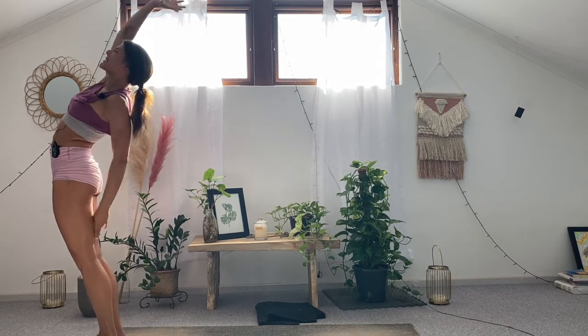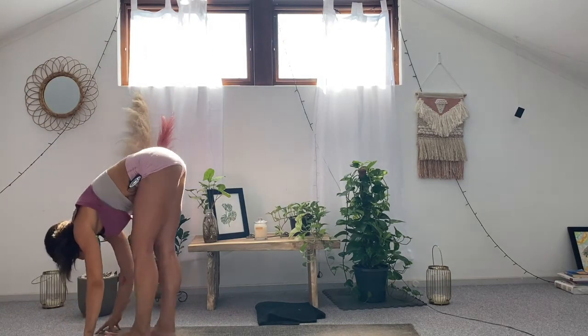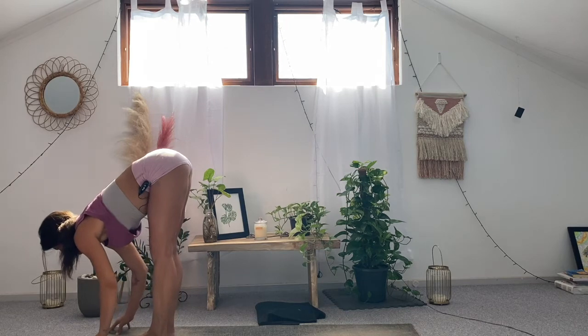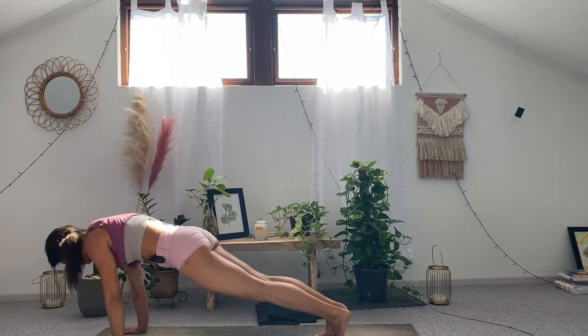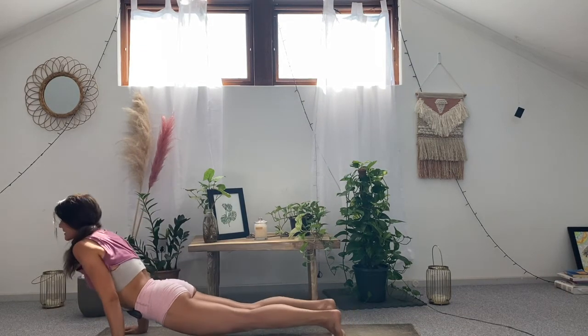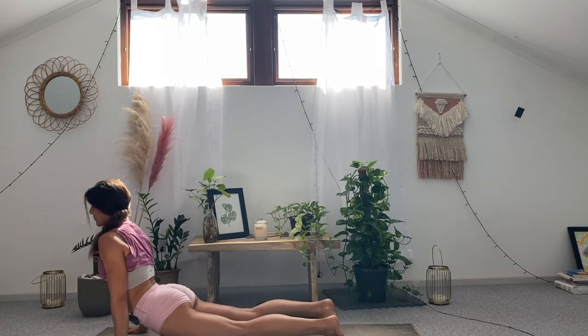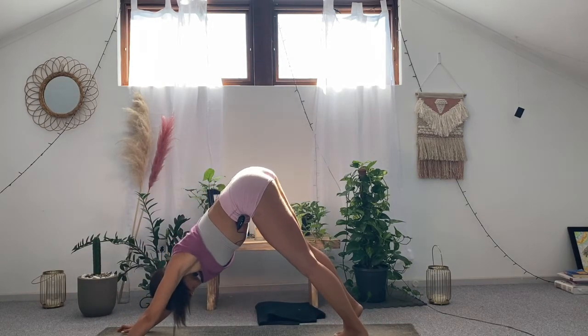Take an inhale. As you exhale, cartwheel the hands all the way down — forward fold. Inhale, half a look up, lengthen through the spine. As you exhale, step or jump back — high plank. Chaturanga, hold. Inhale, slowly lift upward facing dog or cobra. Take an extra breath. As you exhale, send it up and back — downward facing dog.